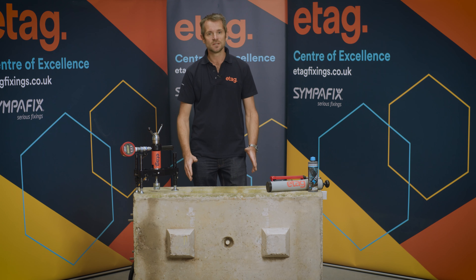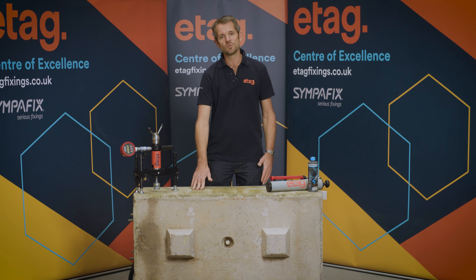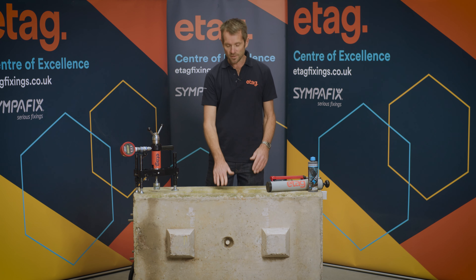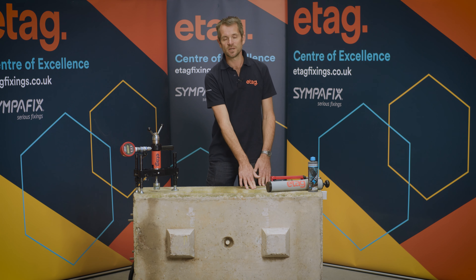How we're going to demonstrate this today is we're going to be drilling three holes into the base material. One of the holes we're going to clean as per the manufacturer's guidelines. One of the holes we're going to ignore and do no hole cleaning, and the third hole we're going to cut corners and use a vacuum cleaner.